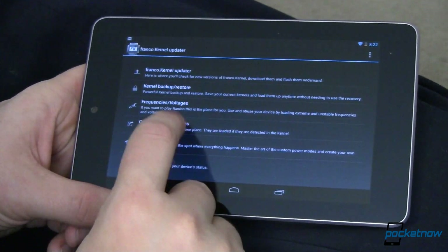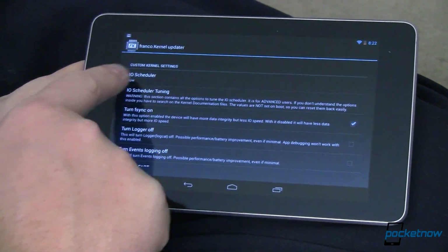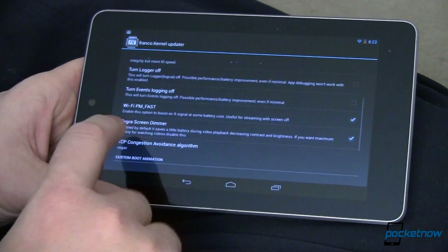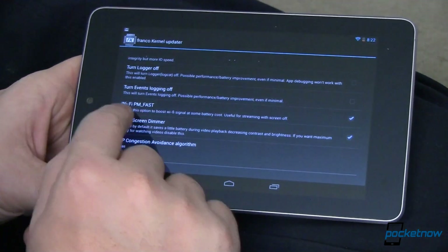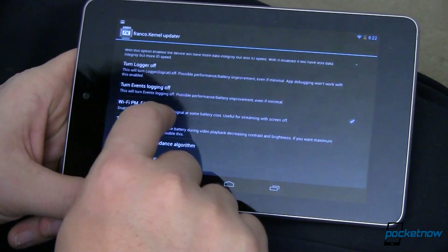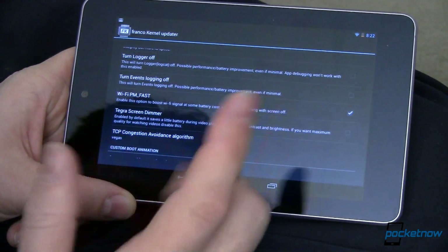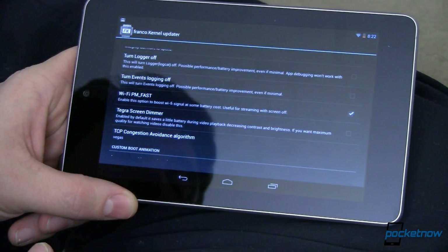Next, let's look at Custom Kernel Settings. Open that up and grant superuser permissions. You can change your IO scheduler, IO tuning, and turn on F-Sync — I've left most of this alone. One thing I did was tick the option to boost the Wi-Fi signal at some battery cost, which is also helpful when your screen is off. Since doing that, I haven't had any more Wi-Fi problems.